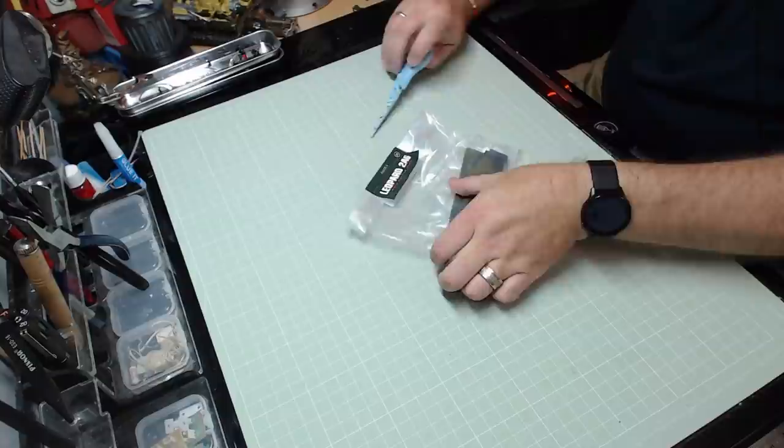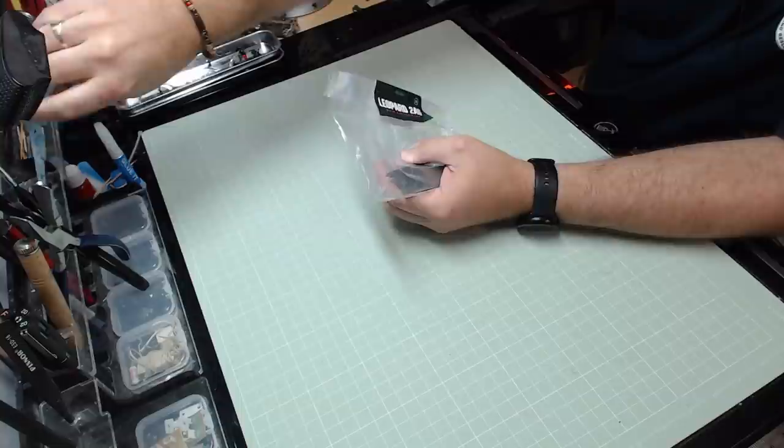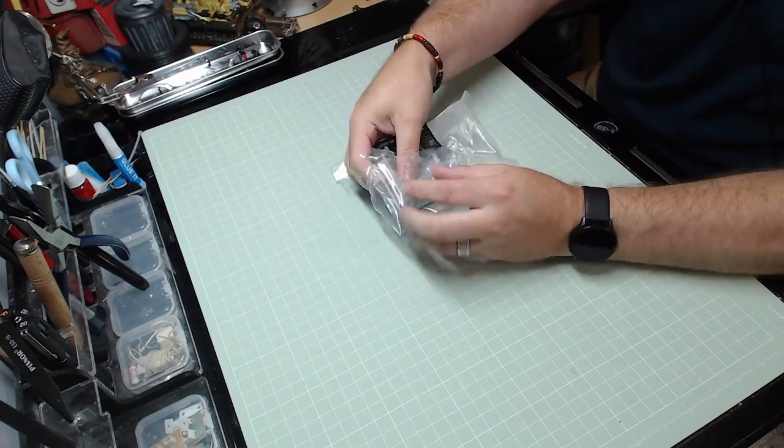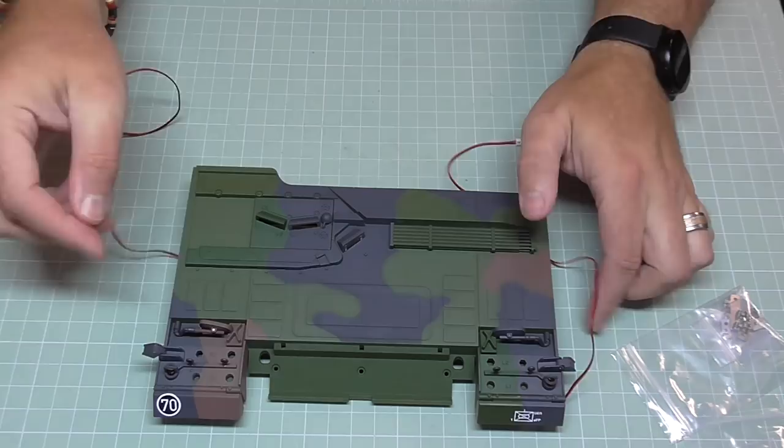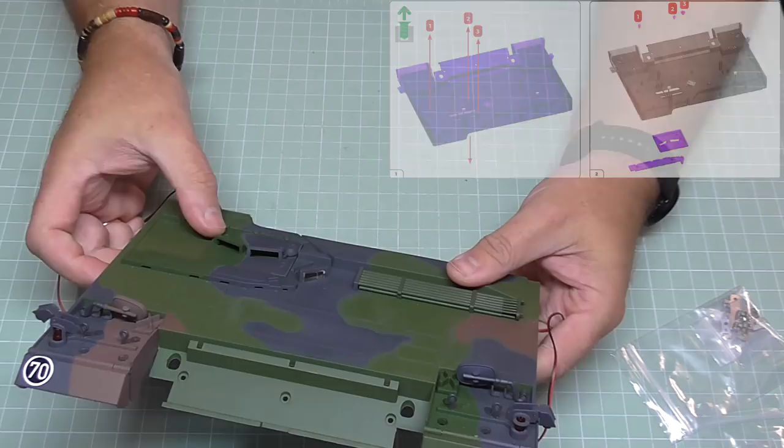I'm having to cut open the bag today, which is different to what I normally do because Mrs Welderwain has stolen my scalpel — I need to get that back. These are all the pieces, but we'll put them to one side for a second and bring over this part of the body. We've got the hatches in this section which slide from one side to the other, but there are no windows, so we need to put windows in.